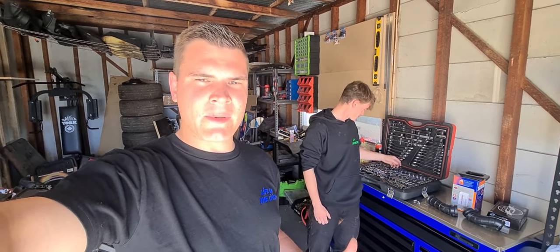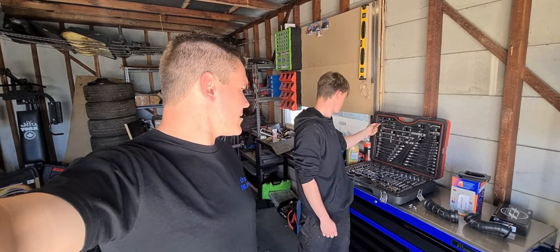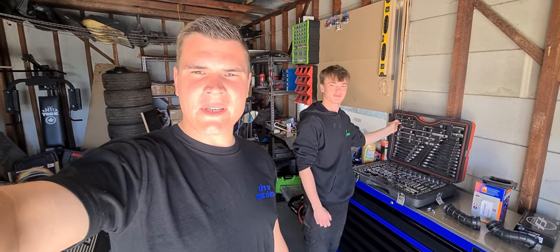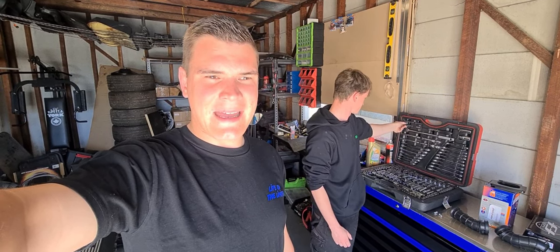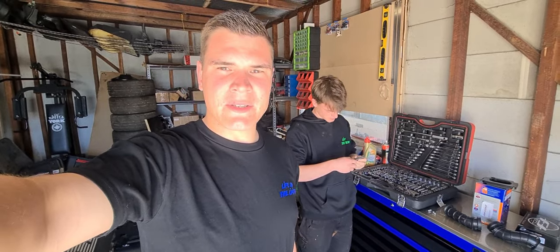What's going on guys? So my brother's around and we're doing something a little bit different today. We've got his 2020 MT07. He's bought it as a LAMS bike and he's kind of over the LAMS power, so we're going to put some parts on it to de-restrict it.